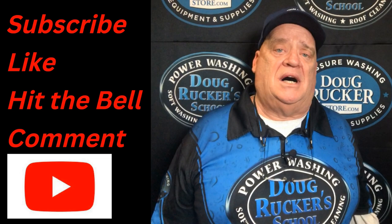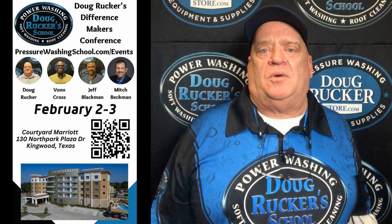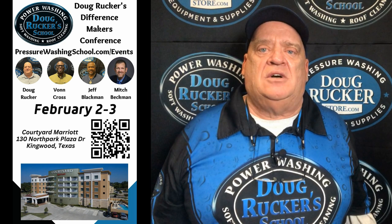Coming up on February 2nd and 3rd is our Difference Makers Conference. Check that out at PressureCleaningSchool.com or PressureWashingSchool.com slash events. Jeff Blackman, Von Cross, and myself will be hosting that. Their wives will be involved, so this will be a great one for you to bring your wives to so that you can hear from them as well.